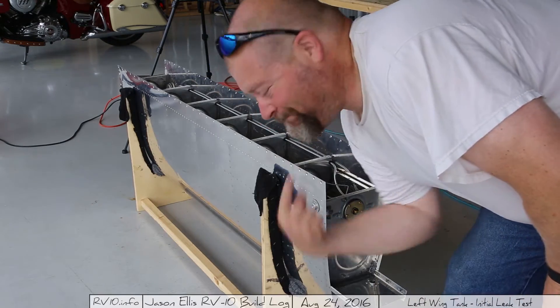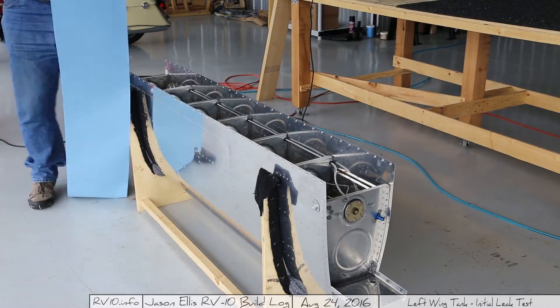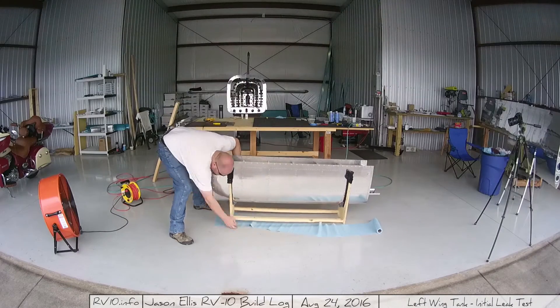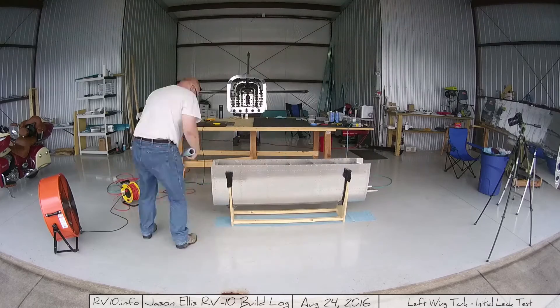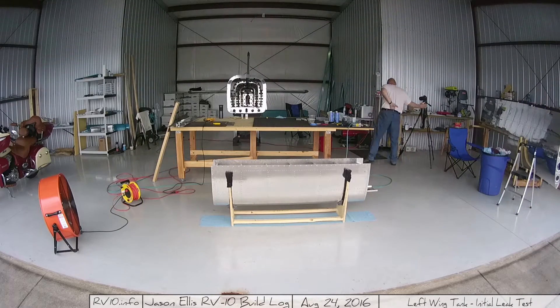Who's ready to do some leak tests? This guy. So this is it — this is the day that has come. I'm leak testing my tanks. The way I'm doing this is by filling it full of water and putting some paper towels down below to see if there's any dripping.